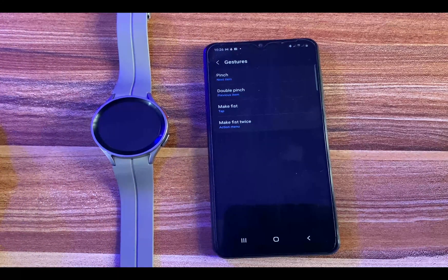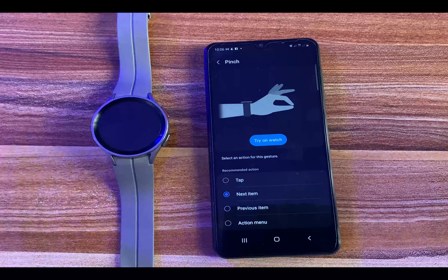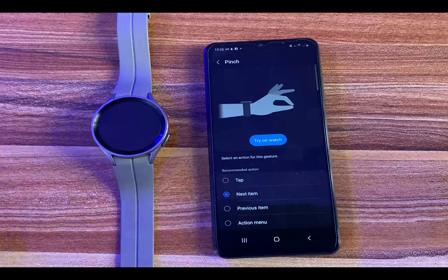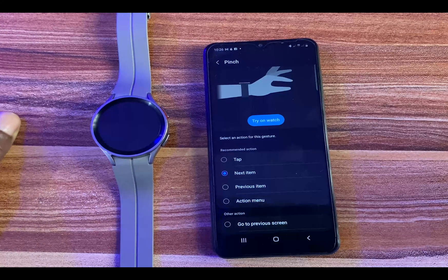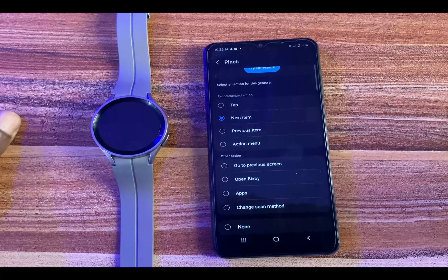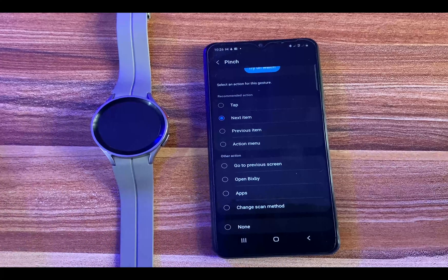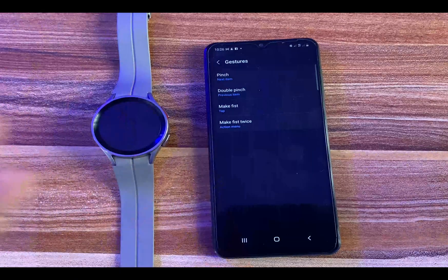You have Pinch, Double Pinch, Make Fist, and Make Fist Twice. If I tap on Pinch, you can see all the options — these are the recommended actions. You have Tap, Next Item, Go to Previous Item when you pinch, Open the Action Menu when you pinch, and all directions below that. You can also see Go to Trigger Screen, Open Bixby, Launch the Apps Menu, or Change Scan Method, and below that the option to do nothing when you pinch.